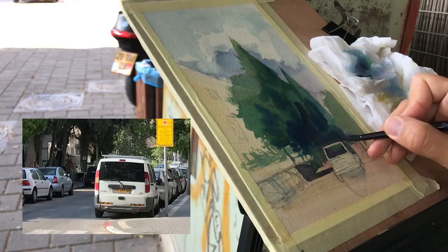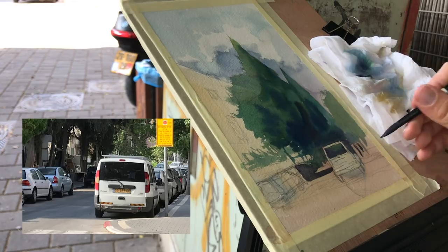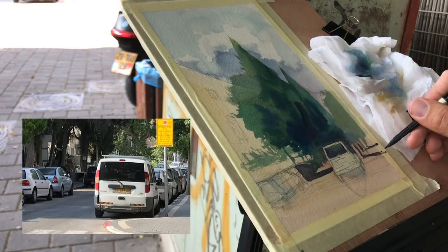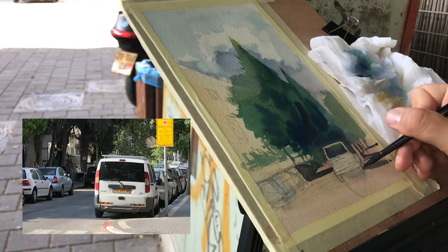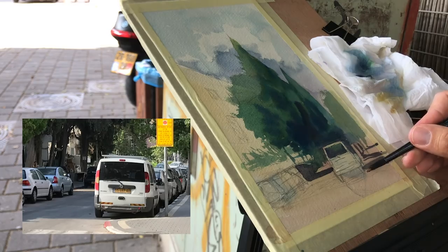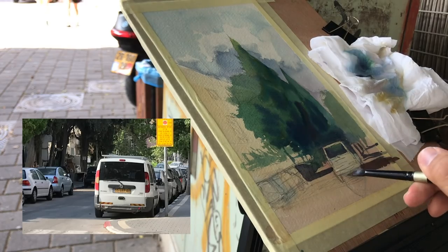Now I have a few problems to solve around the car — there are a lot of details on the right side and on the left, and I want to keep it kind of abstract because you can't indicate everything on this small piece of paper. I need to figure out how to simplify that big mess that I see and turn it into something coherent that expresses unity. Now I'm adding in that shadow and warming it up a little bit.